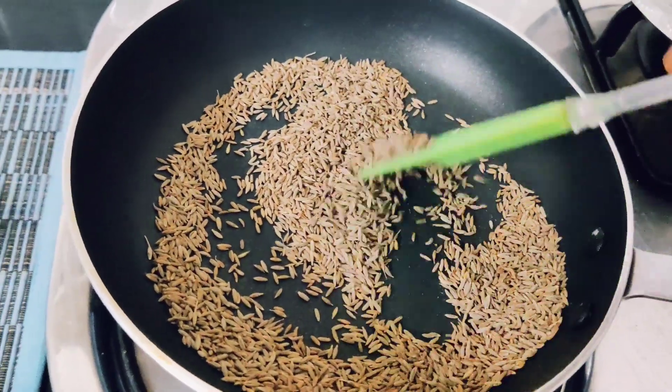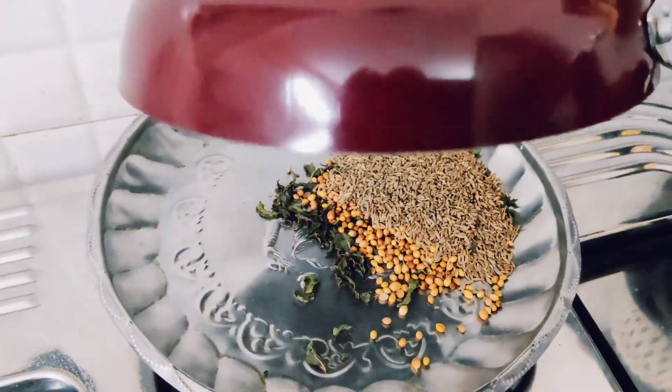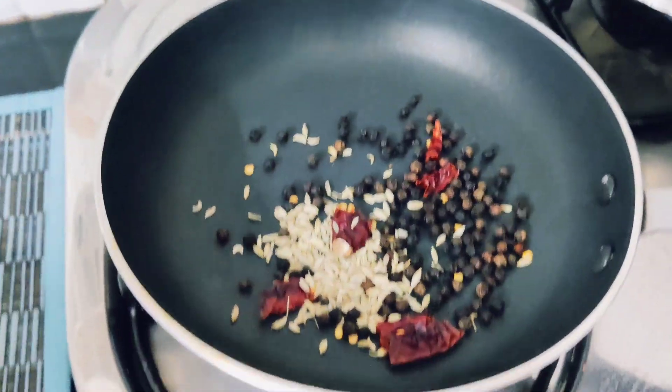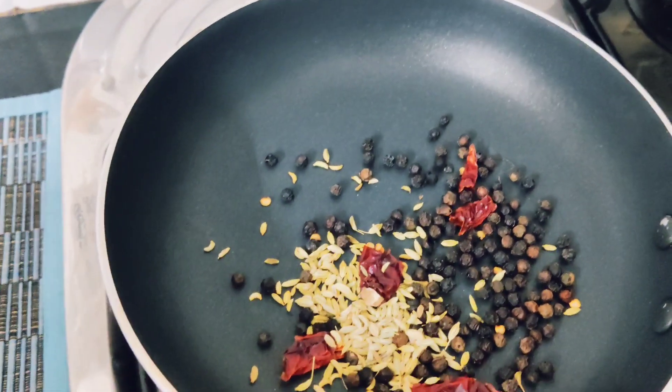Add 1 tbsp of jeera (cumin), 1 tbsp of coriander (karpa), 1 tbsp of Kashmiri chili, 1 tsp of sombu (fennel seeds), and 1 tsp of ajwain (carom seeds) — oom.